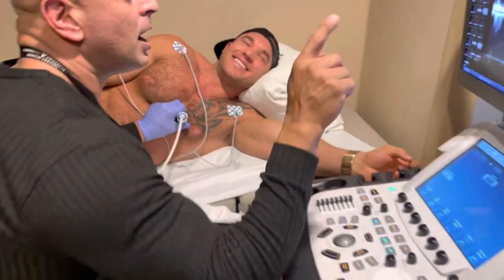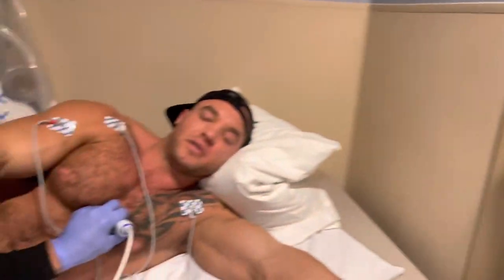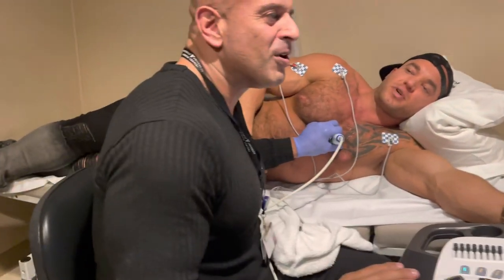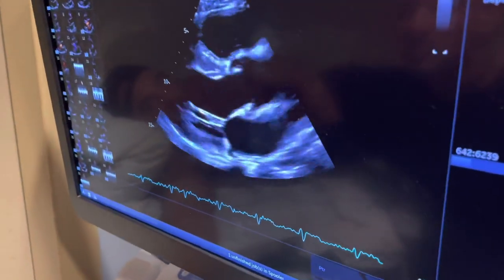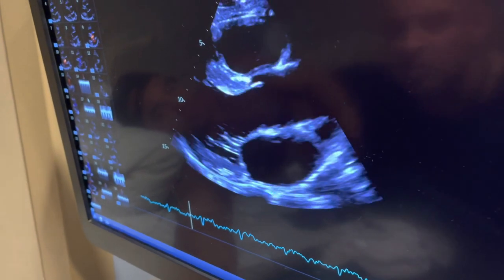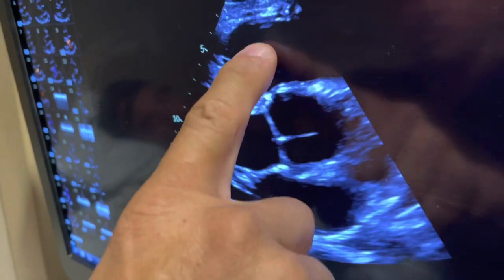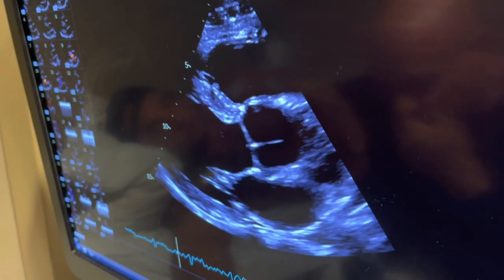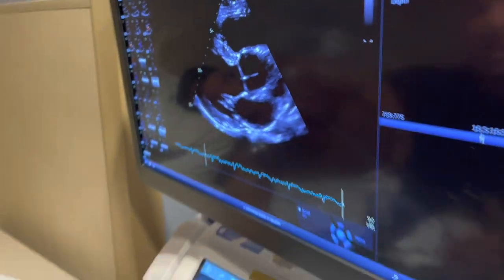Something to note with people that work out: when you look at this muscle here — this is called the septum between both ventricles — this muscle gets a little thicker. With people that lift heavy weights — not cardio — this muscle gets very thick.